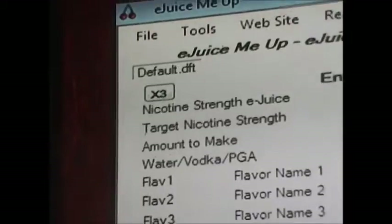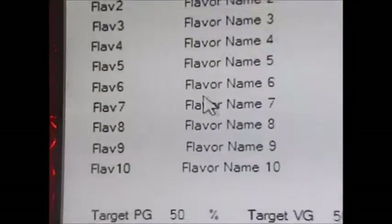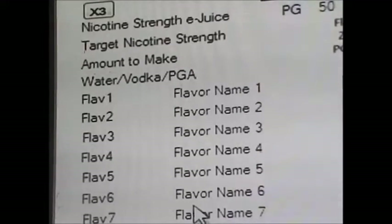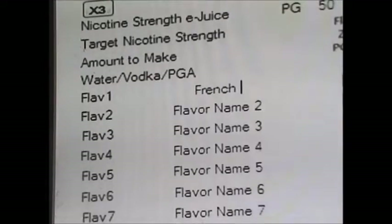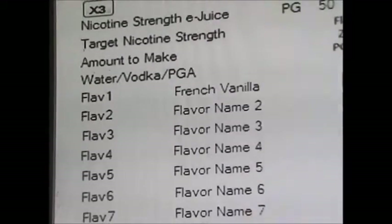Down here is where things get a little confusing. They have 10 slots for you to put flavors. If you're mixing something like turtle's candy and you add chocolate, caramel, and pecan, you put those flavors separately in each column and add the percentage you want for each flavor. I normally don't do that — I just do one straight flavor, and I usually do French vanilla.